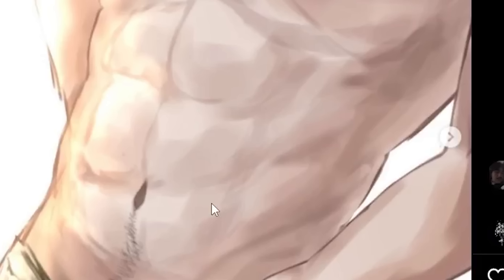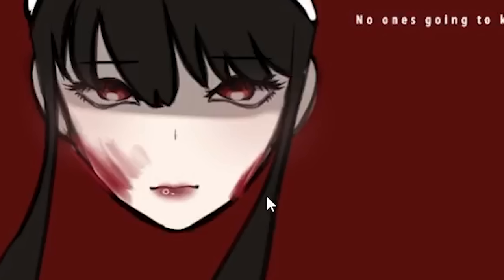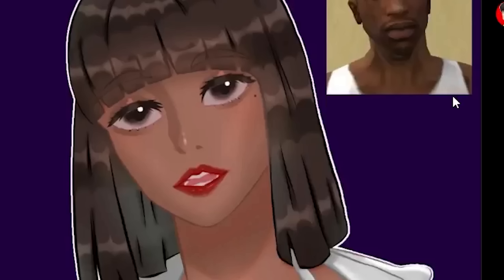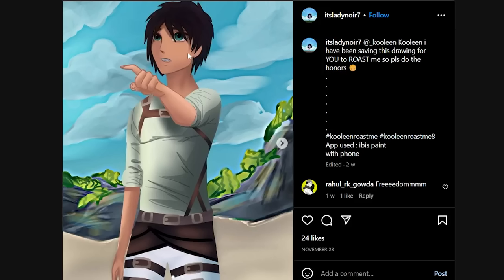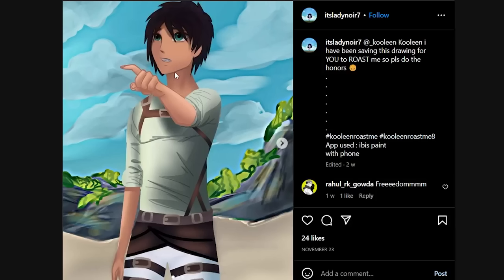You guys need to stop. There are genuine children watching my videos — do you really want them to see this? Think about the children, guys. Is this a JoJo reference? Wow bro, drew a floating head. Did you just yassify a GTA character? Okay, nine out of ten.